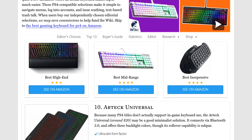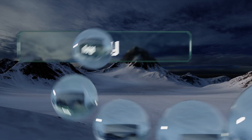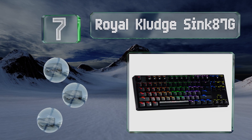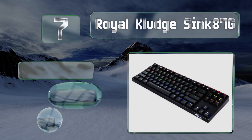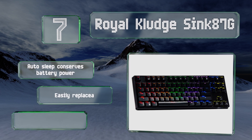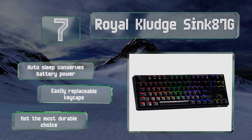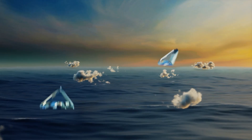At number seven, the Royal Clutch Sync 87G communicates via USB in addition to an optional 2.4 gigahertz dongle. Lacking a keypad, it's compact and lightweight. Its auto sleep conserves battery power and the key caps are easily replaceable, but it's not the most durable choice.